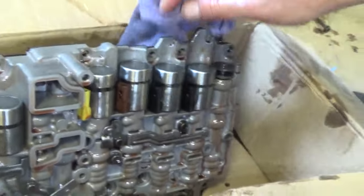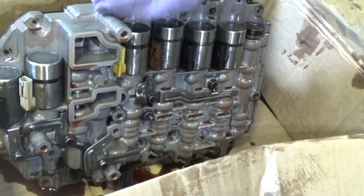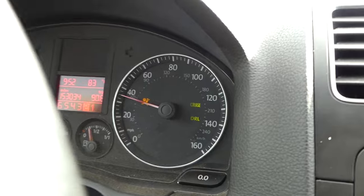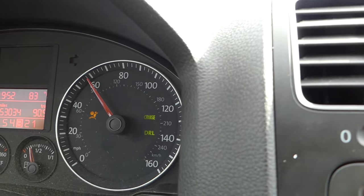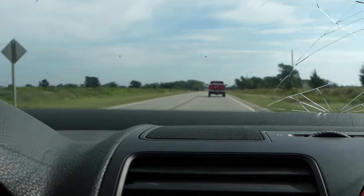You can get a new valve body — I've seen them on eBay brand new at a way better price than the dealer, and it's the original valve body. You can also try the kit that has the spring valve. That fixed our problem — the car shifts amazing and we even sold it pretty quick. If you have a problem with a Volkswagen transmission, always check the valve body. You can even get just that valve as a replacement kit sold online. Thank you guys for watching, please subscribe, and see you next time.